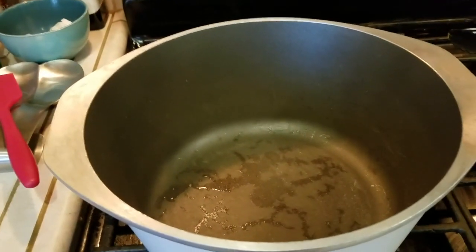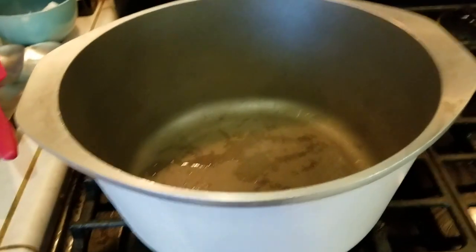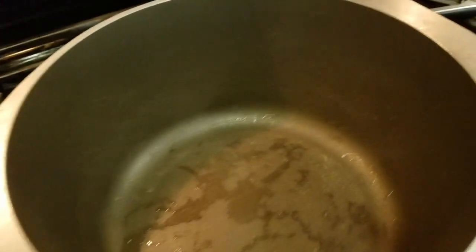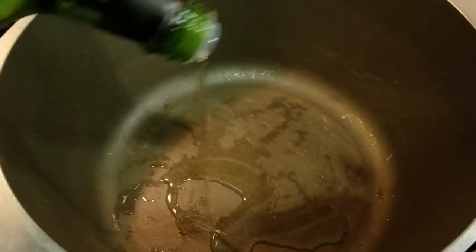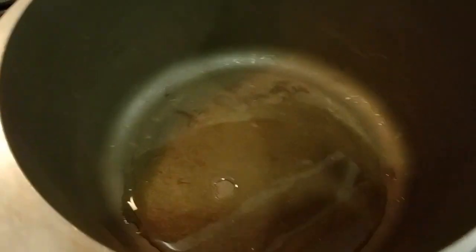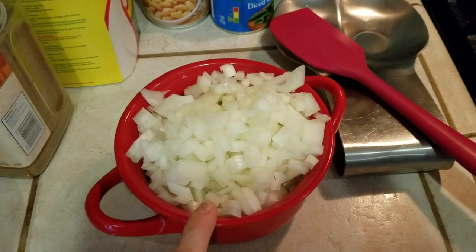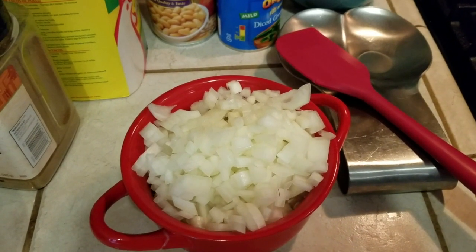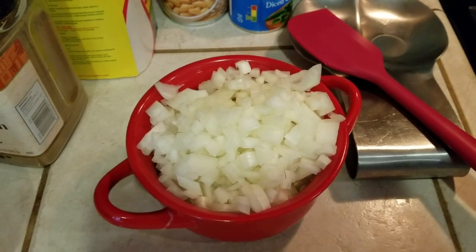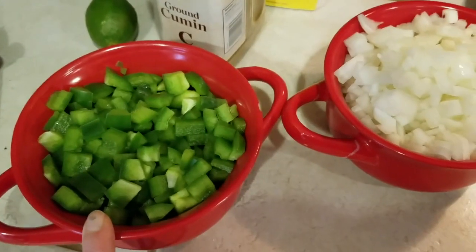I'm gonna go ahead and heat up my pan — my Dutch oven — to a medium-high heat, and I'm gonna add about two to three tablespoons of oil. I'm just gonna eyeball it here because I've made this quite a few times. For my ingredients, I already pre-cut these. This is two onions — I know it sounds like a lot, but they do cook down so it won't have a big onion flavor. I also have two green bell peppers already chopped and ready to go.